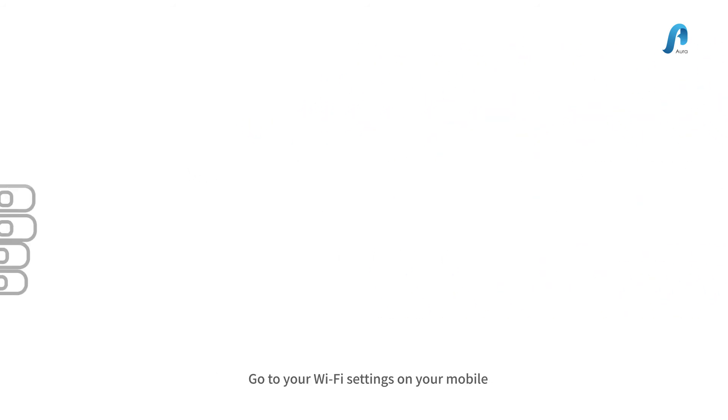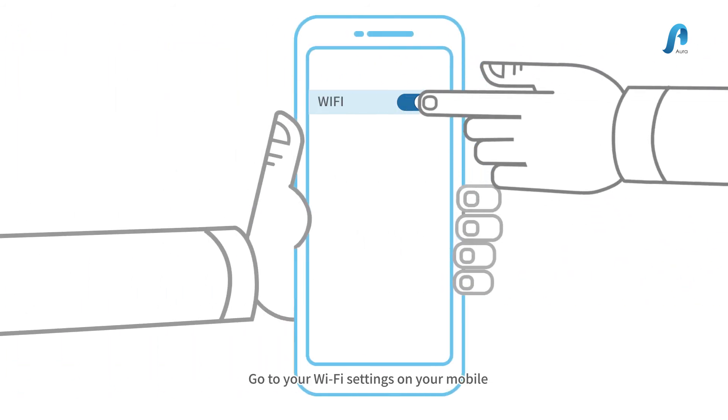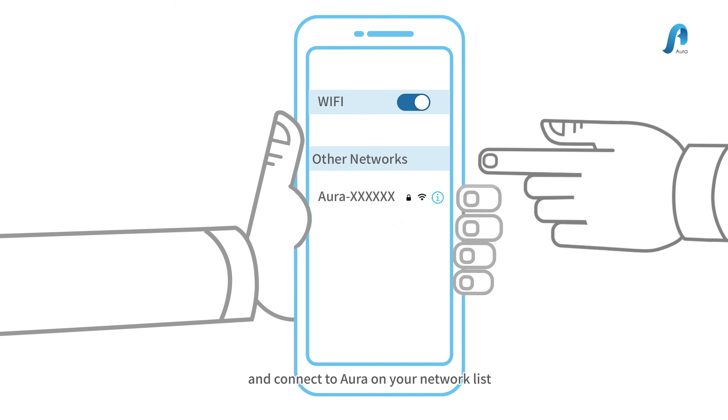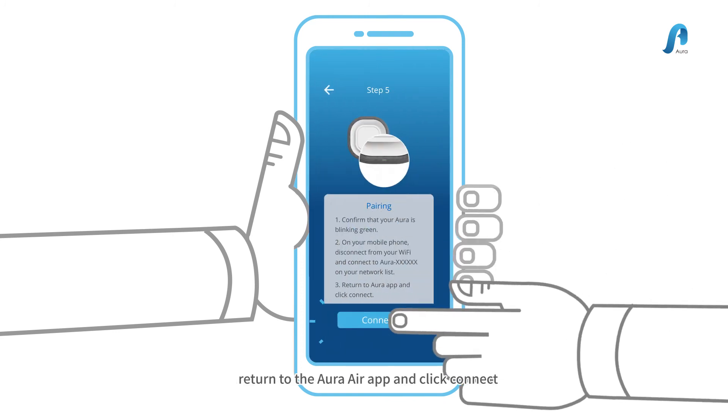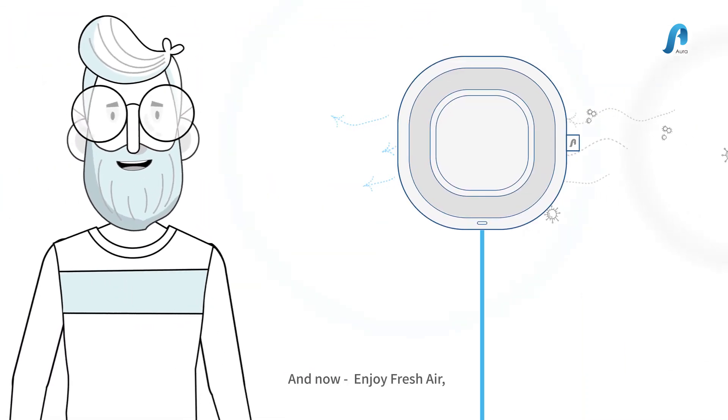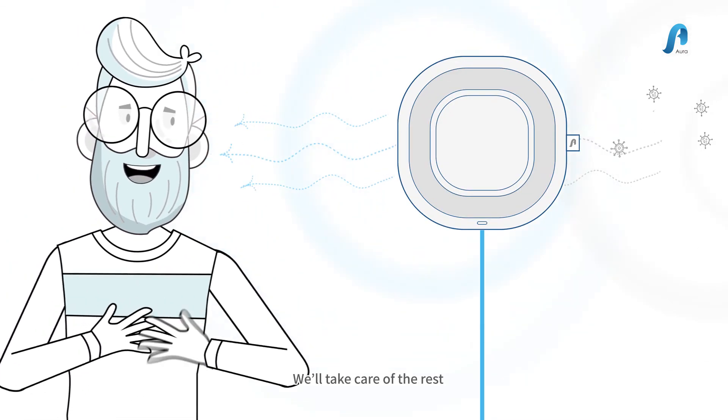3. Go to your Wi-Fi settings on your mobile phone and connect to Aura on your network list. 4. Return to the Aura Air app and click Connect. And now, enjoy your fresh air. We'll take care of the rest.